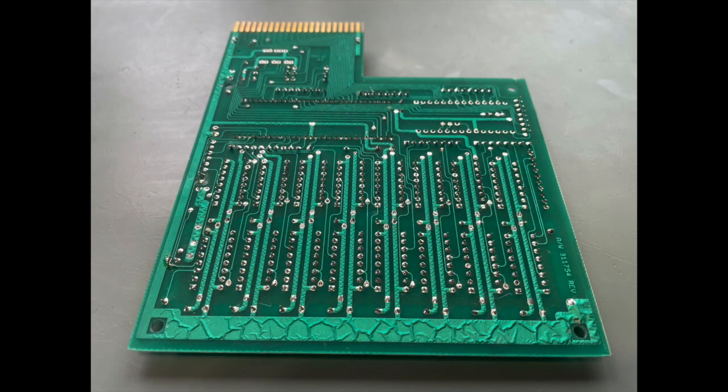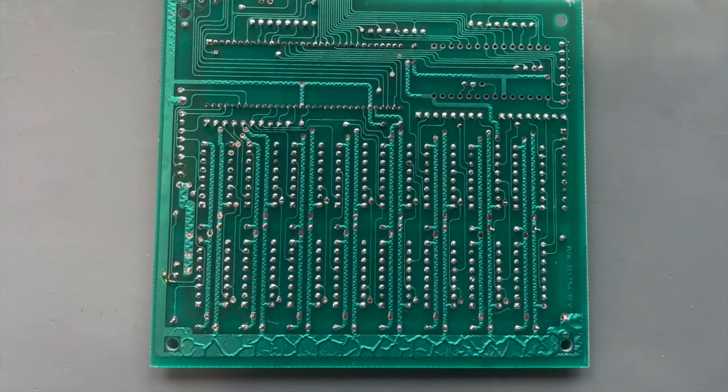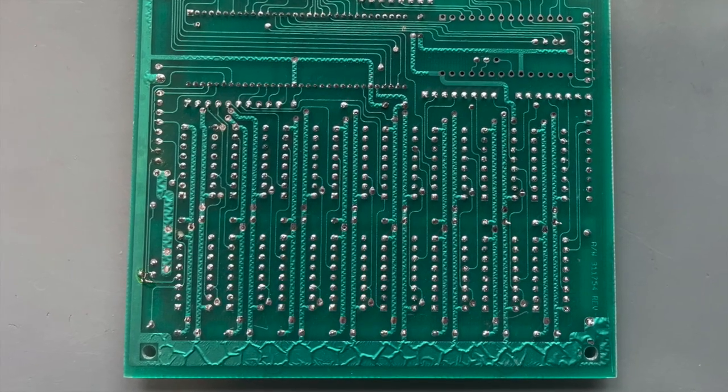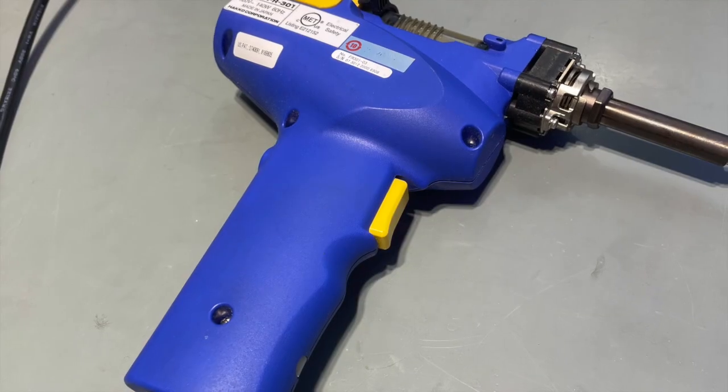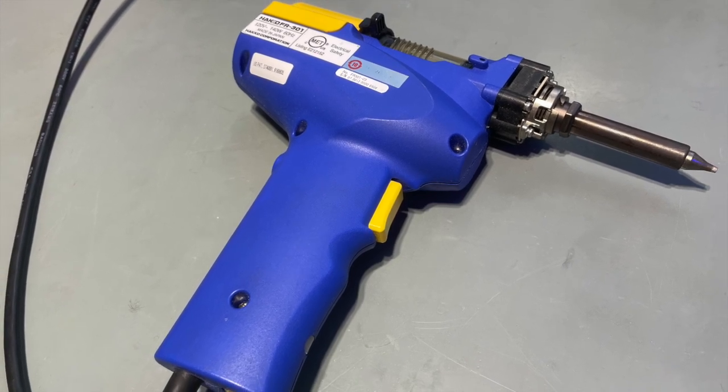I'll start by removing all the 3764 DRAM from the 1700 board. For a lot of folks, the thought of desoldering 16 chips would send them screaming into the night, and if you're using old-school desoldering braid, I'd certainly understand. However, I'm going to be using this Hakko FR301 desoldering iron, and you'll see that it will make short work of this job.